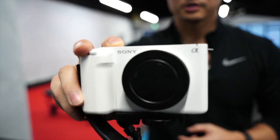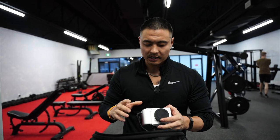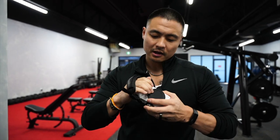Most importantly, it has the dual-base ISO — the 640 and the 12800 — because we're shooting in S-Log3. This is extremely important, and having something so small when you're ripping around in the gym is priceless.